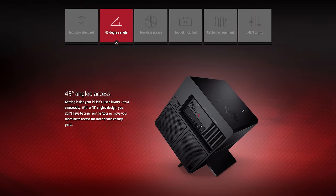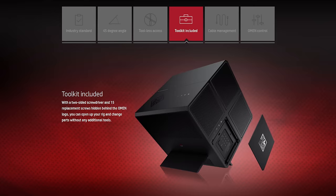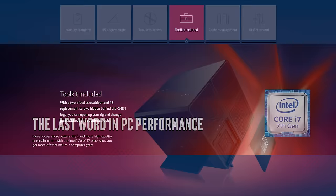HP's new Omen X lineup comes equipped with Intel's 7th generation Core i7 processor. Check it out at the link in the video description.